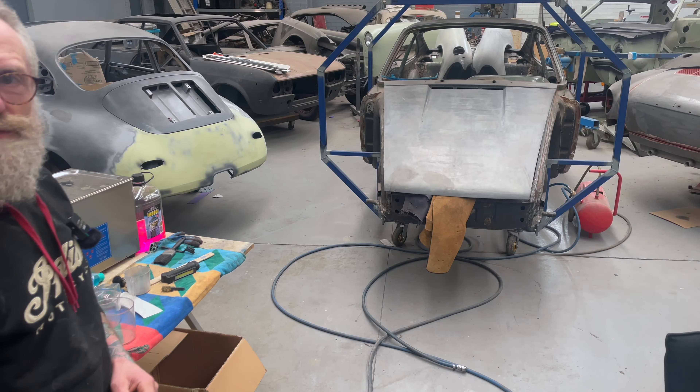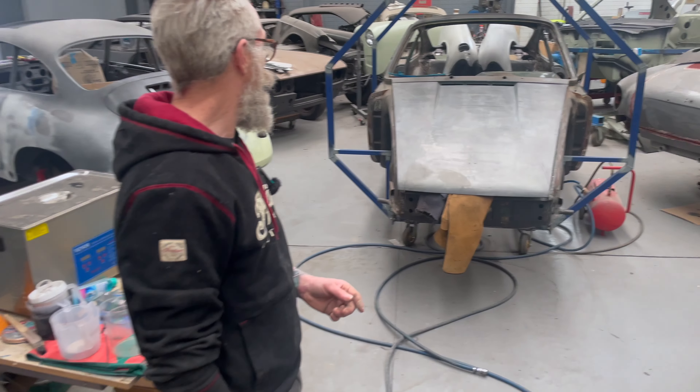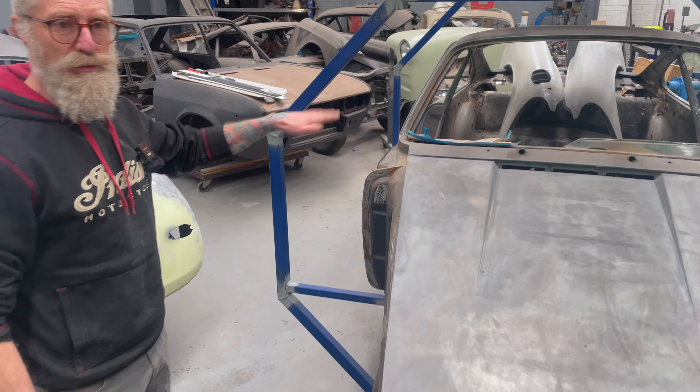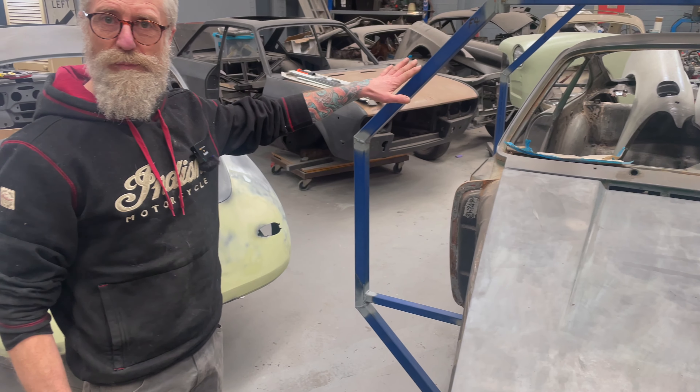And they are starting to be worth more now. Nobody wanted a Targa — I don't know why. I've always preferred a Targa. I think maybe because I knew I had to have that little bit of room. I could never understand all through the 90s, if you ever mentioned that you were into Targas, they used to seem to think it was a girl's car or something like that.